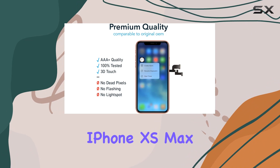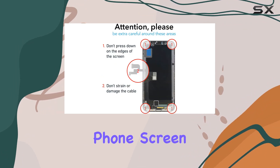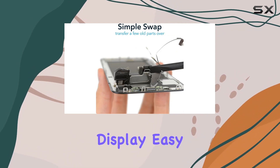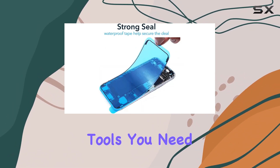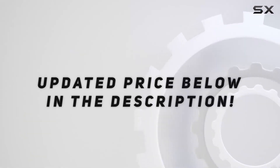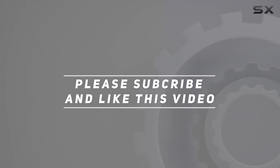In summary, if you're looking for a cost-effective solution to breathe new life into your iPhone XS Max, the Vaida cell phone screen replacement kit is worth considering. It provides a professional-grade display, easy installation, and all the tools you need for a successful repair. Thumbs up from me — check out the video description for the updated price, and thank you for watching.